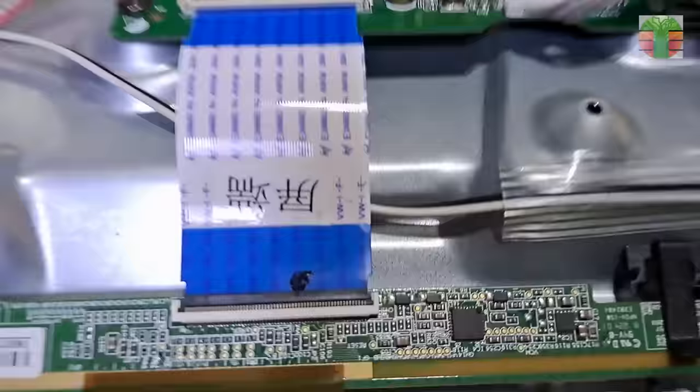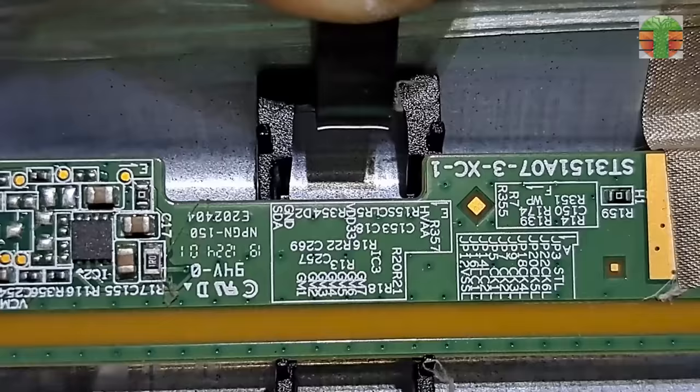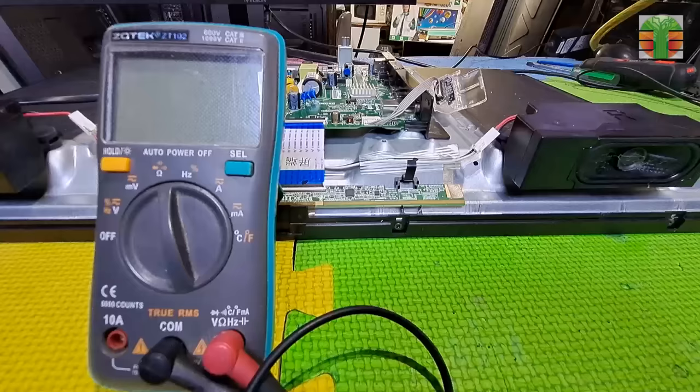Usually, a no-video or no-image issue means the timing control board or the LCD panel is the priority. Not all the test points have a label printed on them. Let's just measure them to find the VGH, which is about 30 volts.